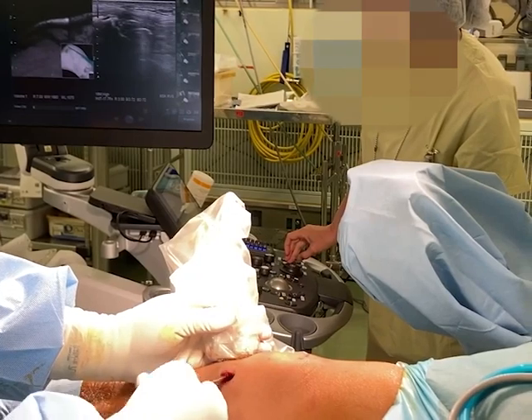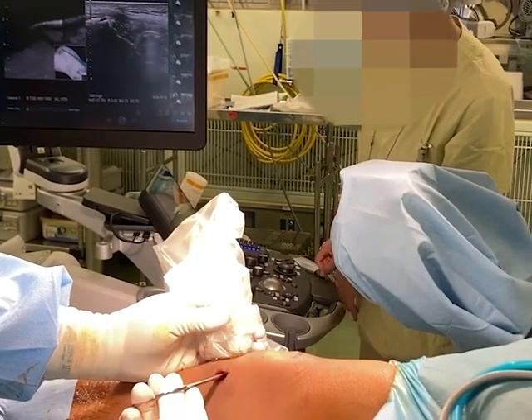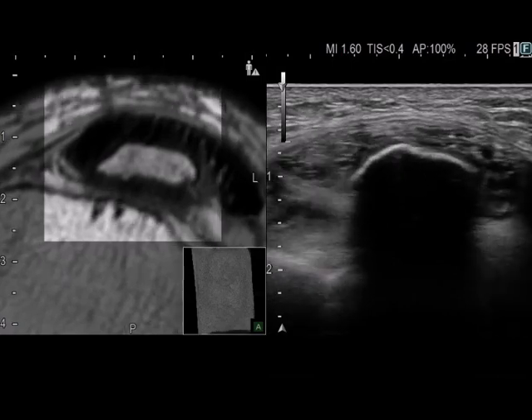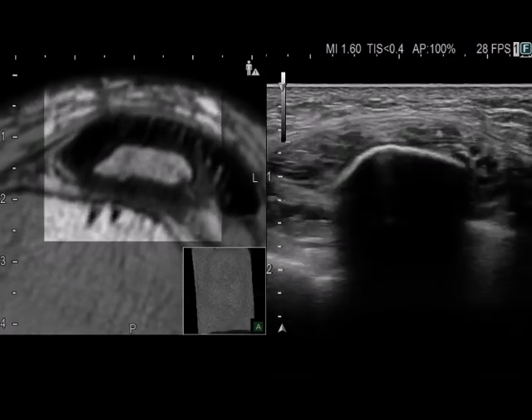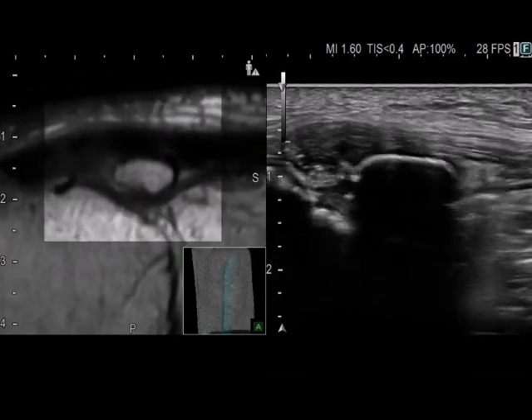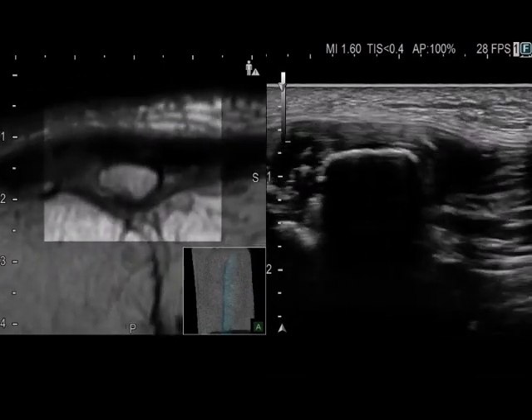The sonographic probe, covered with a sterile sleeve, is placed longitudinally at the level of the tuberosity. From a 1.5 cm longitudinal skin incision at the medial side of the tuberosity, the forceps is inserted to peel the patellar tendon off the posterior side of the ossicle.